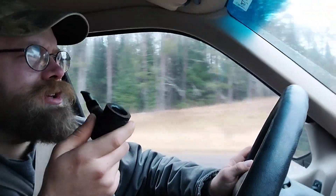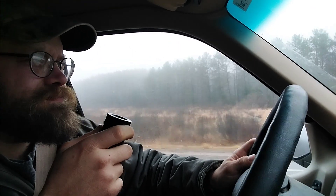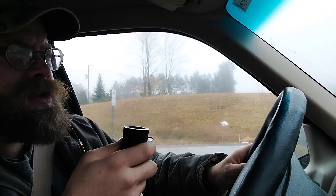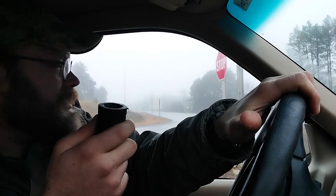I thought, you know what, I've wanted to try that blend forever — might as well make it happen. This is not my style of Balkan, not these days anyway. Ten years ago I probably would have loved this stuff. Today it's okay, I'm enjoying it. I'm gonna smoke the whole tin but it's not really my deal.